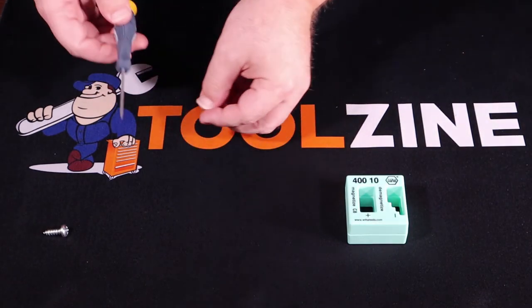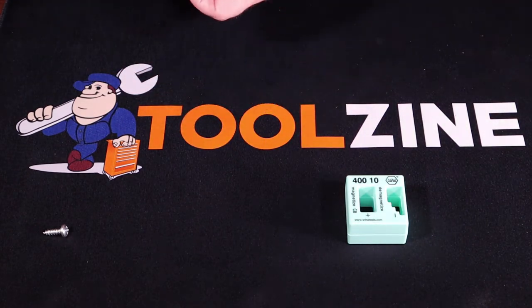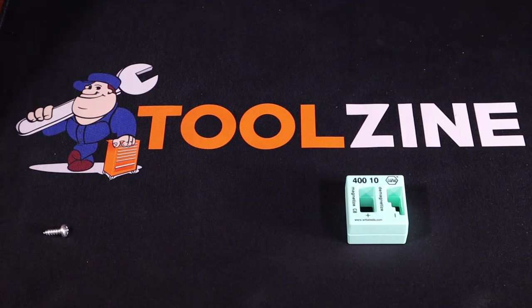One word of caution: if you're going to use it for precision screws like this, I would recommend not using it on hard drive screws, because hard drives operate by magnetics and you don't want to cause any possible data loss. It's very rare, but it can happen.